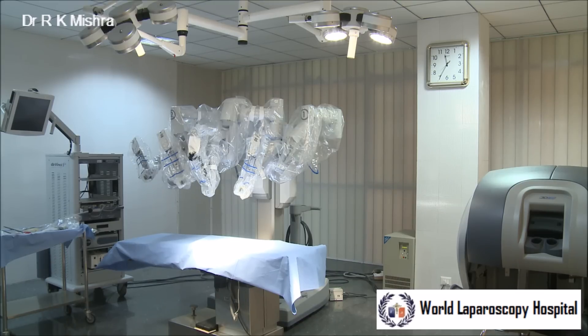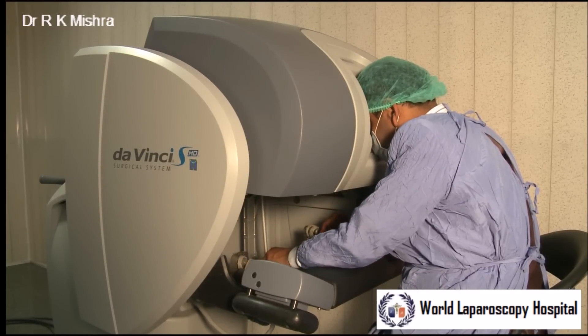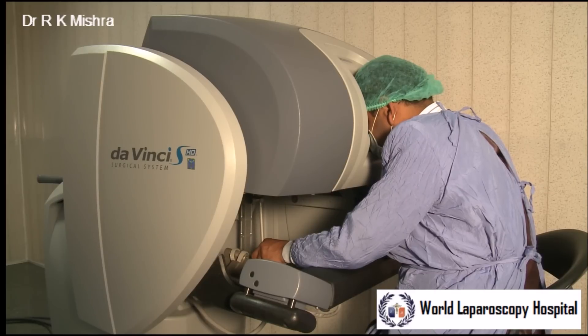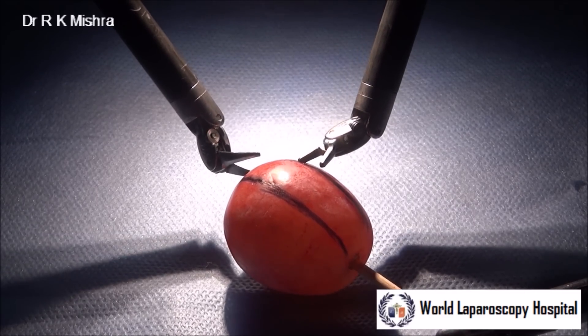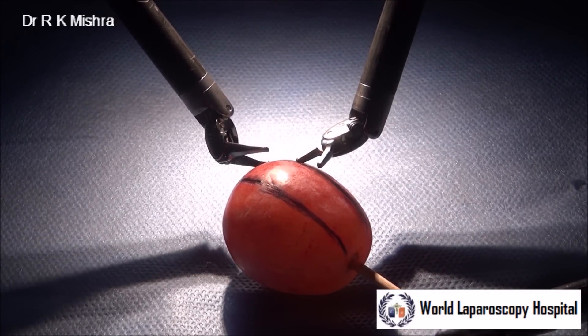You have to take a grape and just draw a line on the grape with a sketch pen, and then with the Da Vinci scissors and one micro needle holder, you can stabilize the grape and start cutting with the articulating micro scissors.